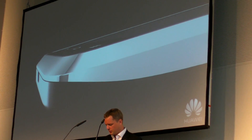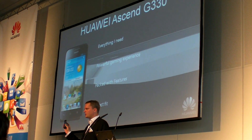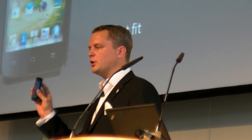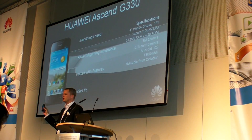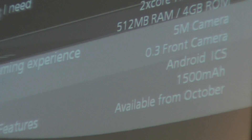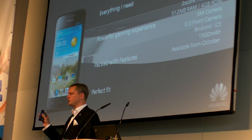The first one, which is this device, is called the SMG300. The SMG300 is actually everything you need from an up-to-date smartphone — it also runs ICS. It has a very powerful gaming experience based on a dual-core processor, and it's packed with features for a great out-of-the-box experience. With a 4-inch screen it's a perfect fit, very compact and easy to operate with one hand. This device will be available from the end of October, with a recommended retail price of 199€.